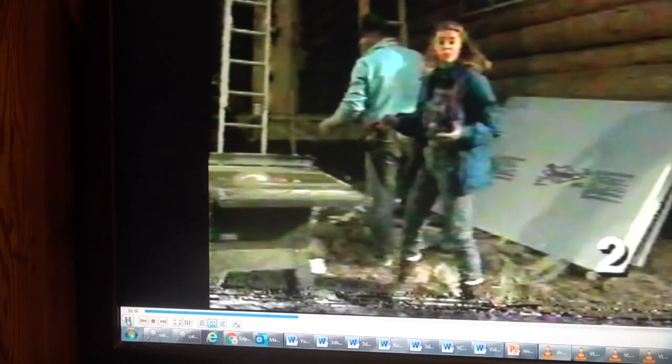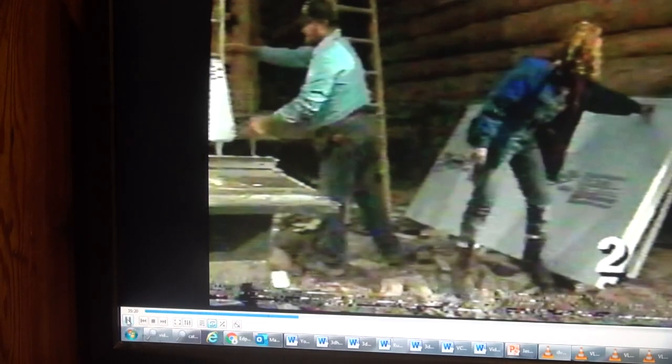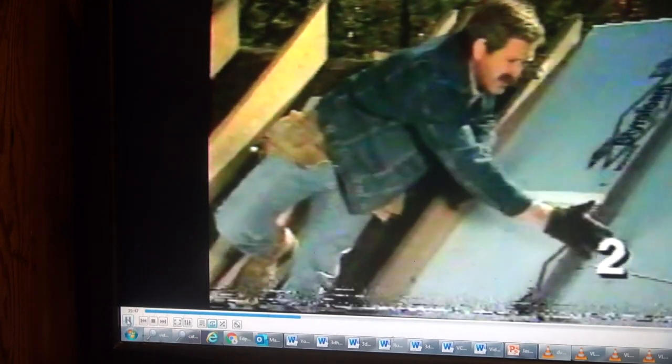This is rigid insulation called blue board. It's 2 inches thick, giving us an R-value of 10. It comes in 4x8 sheets, but we're ripping it down to 22-and-a-half inches so it'll fit snug between our rafters. We're installing three layers of styrofoam between the rafters for a total R-value of about 30. Even with three layers, it still gives us a good inch between the top of the insulation and the bottom of the sheathing — we need cool air passing up through that gap to prevent ice dams on the roof in wintertime.